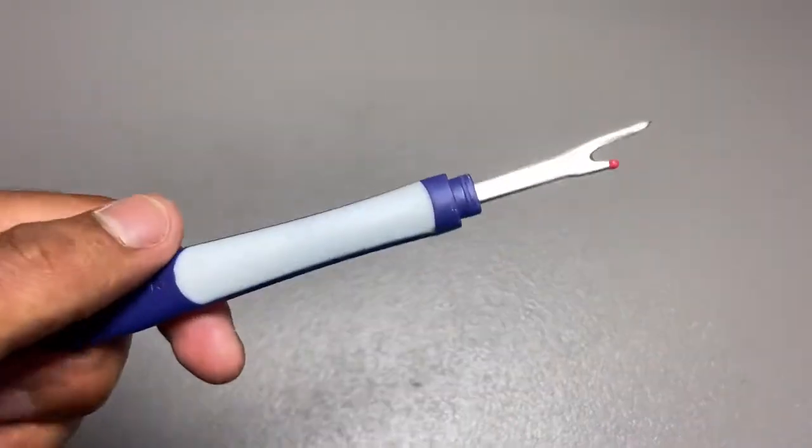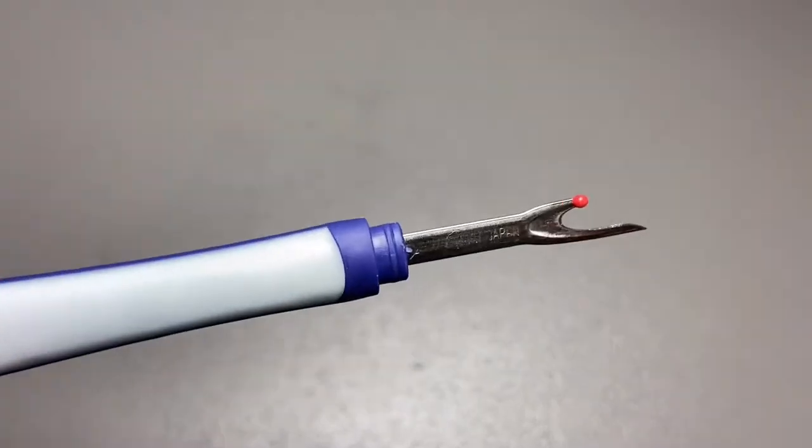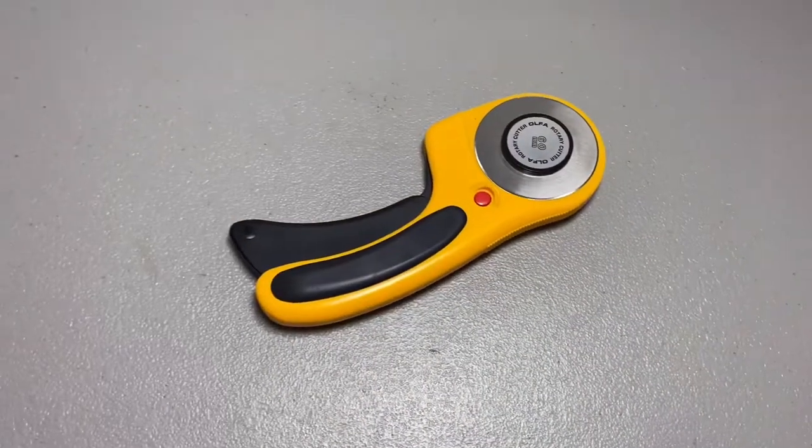So for this video all you're going to be needing is a seam ripper. It's an important tool for ripping seams and deconstructing clothes, and the rotary cutter.